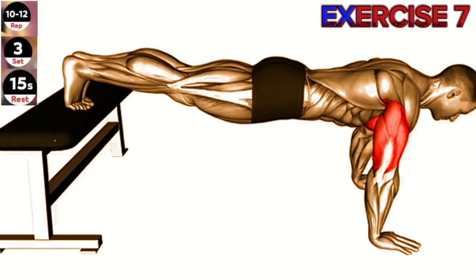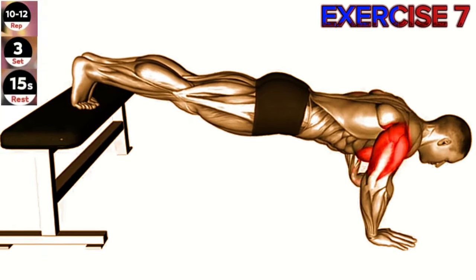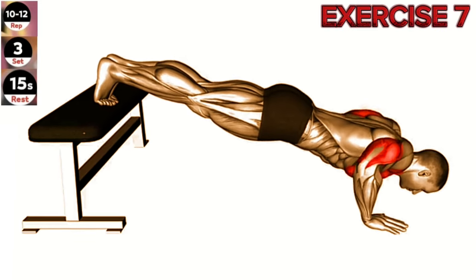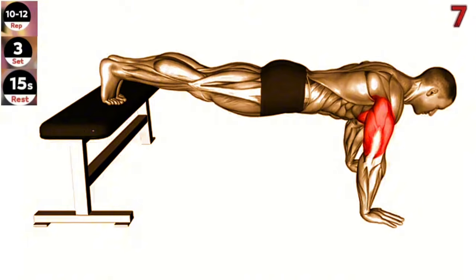Exercise 7: Decline push-up. Maintain a straight line from your head to your heels throughout the movement and engage your core for stability. Place your hands slightly wider than shoulder width apart on a decline bench.